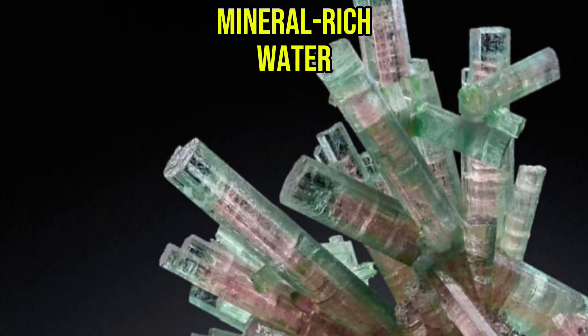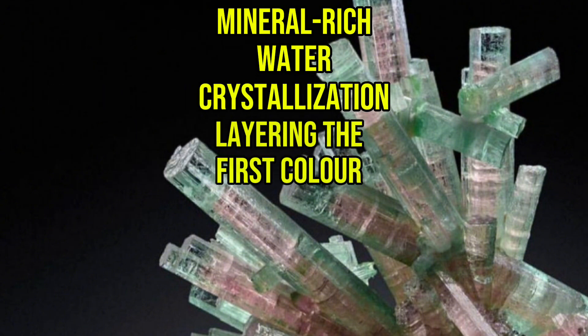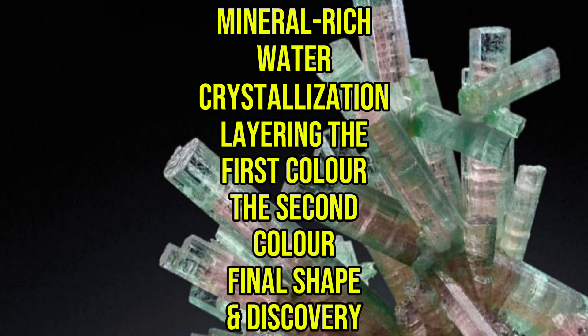Mineral-rich water. Crystallisation. Layering the first colour. The second colour. And final shape and discovery.